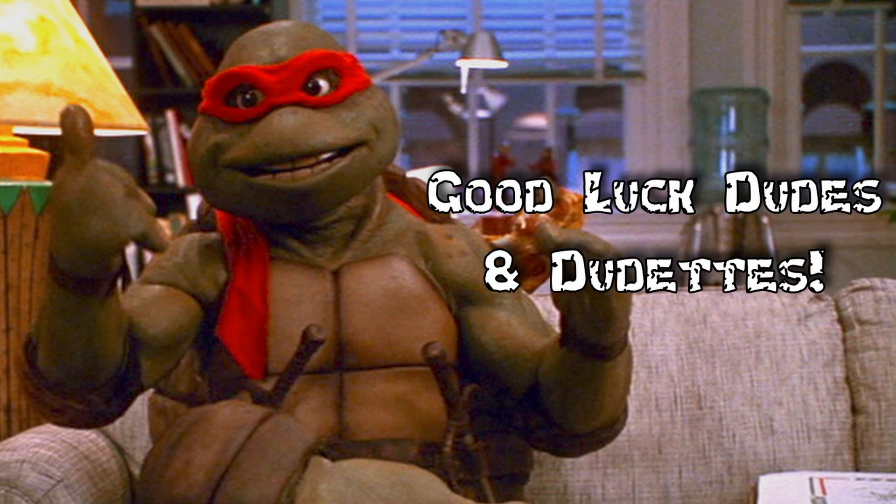I hope you guys enjoyed the video, and I hope it helps you understand Secure Shell. Remember to check out the other videos if you like this one, and I'll see you as always in the next one.